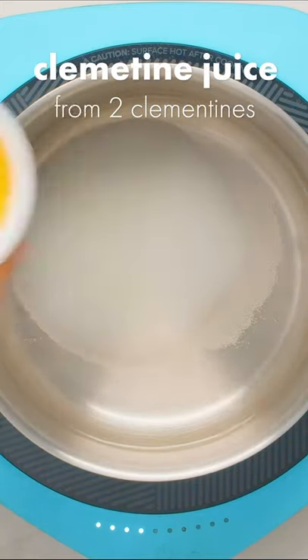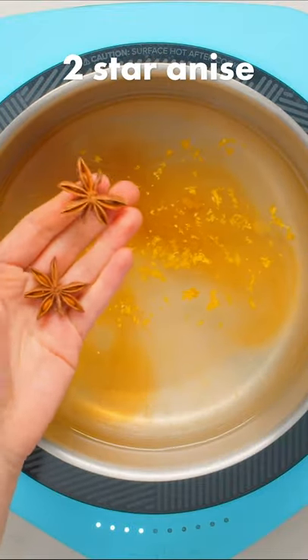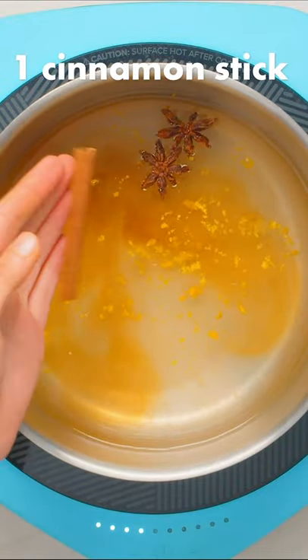Add 2 cups of water, half a cup of sugar, the juice from 2 clementines, 1 teaspoon of vanilla extract, the zest from 2 clementines, as well as spices like star anise and a cinnamon stick to a large pot over medium heat.